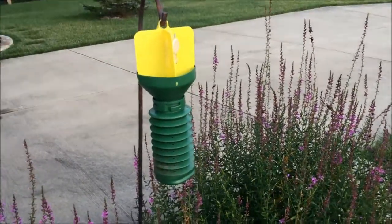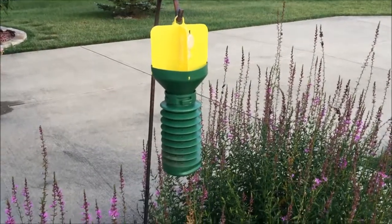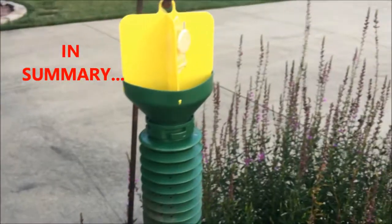But if you keep trapping year after year, your beetle numbers are going to significantly drop where you're not going to have quite as much damage. The trap is pretty good.